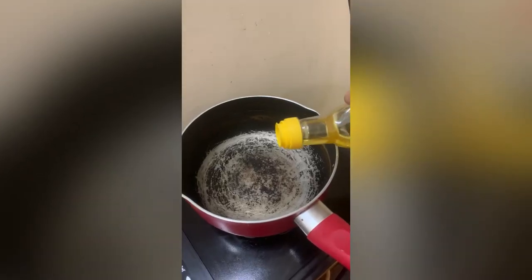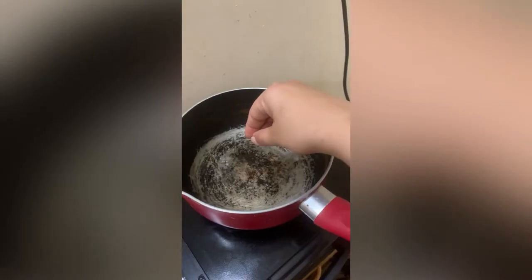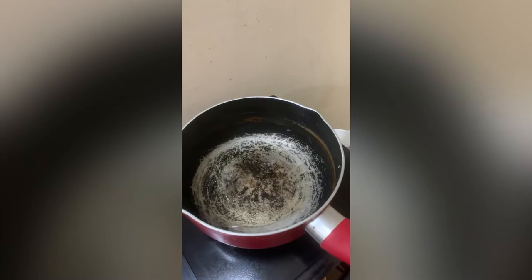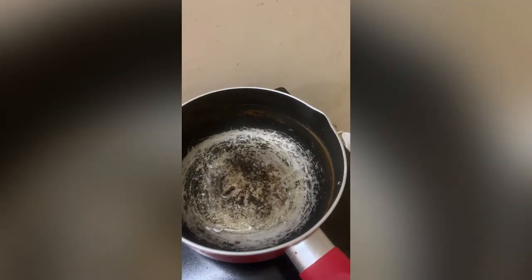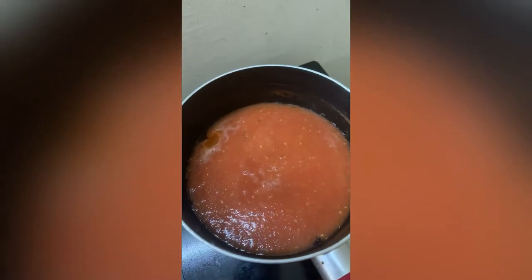Now I'm adding one tablespoon of olive oil in the pan and some scallions — I guess that's what we call them. Now I'm going to add my puree into the pan and wait for it to come to a boil.